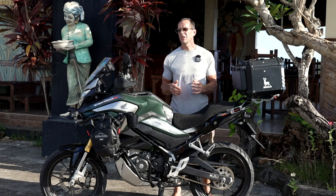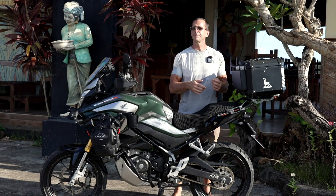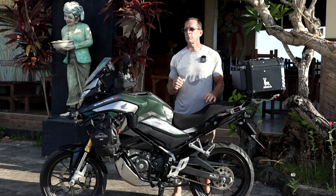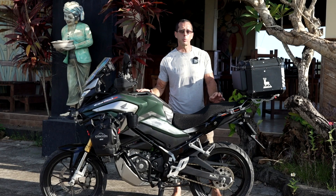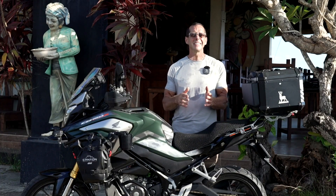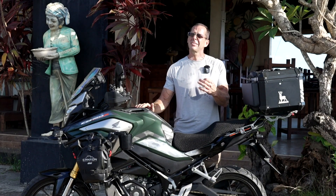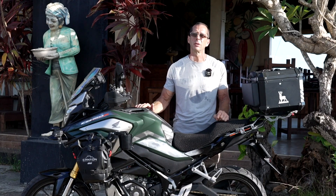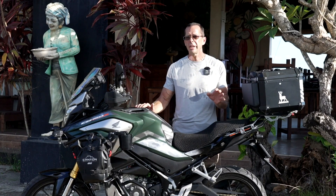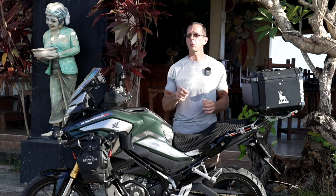Initially I decided to go a little conservative and I just purchased a 47-tooth rear sprocket, which gave me a drive ratio of 3.13. I tested it out for a few weeks and I was actually pretty happy with the results. However, I didn't get to go on any rides with extremely steep hills, so I decided perhaps I would want just a little bit more torque for climbing those hills, and I purchased another 48-tooth rear sprocket. This gave me a final drive ratio of 3.2.